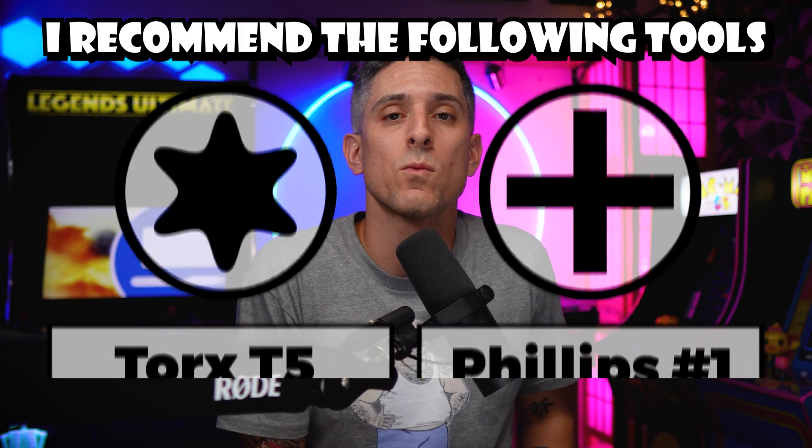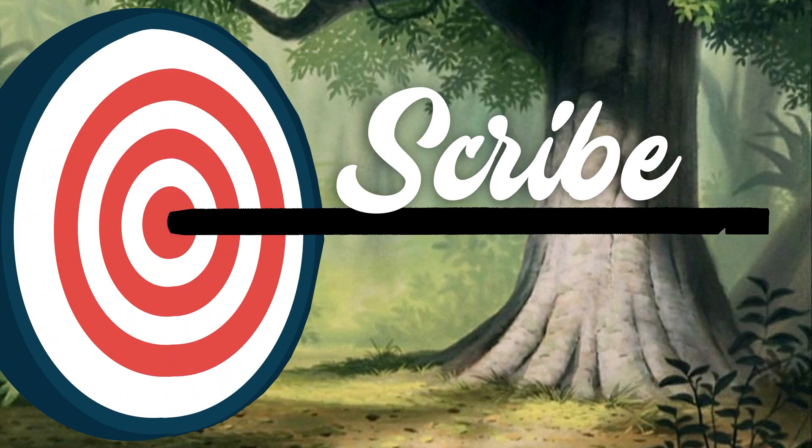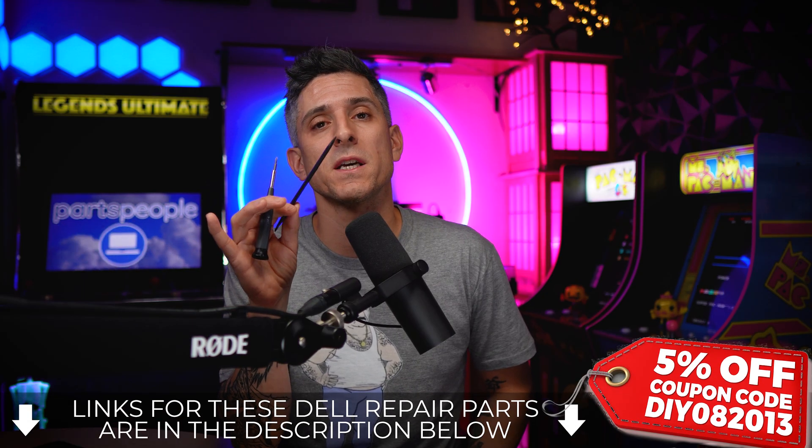Alright, let's grab our tools. I recommend using a T5 Torx, a Philips number one, and it doesn't hurt to have a plastic scribe as well. If you need any of these, I'll leave a link down below.